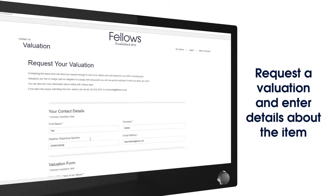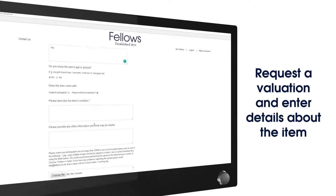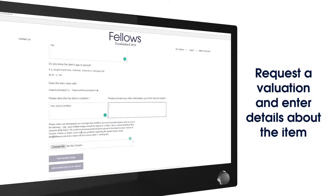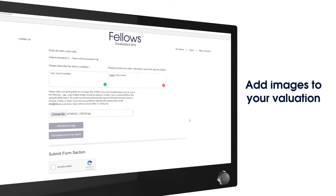Complete the form by entering details about your item. Upload images and submit your valuation.